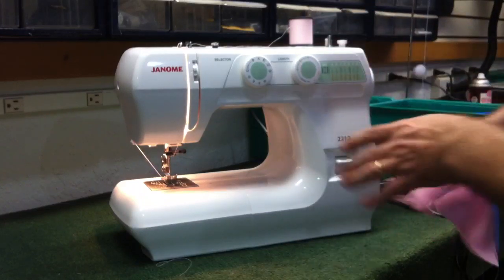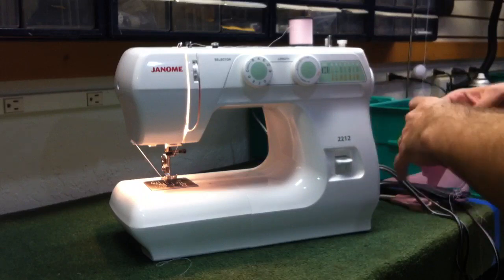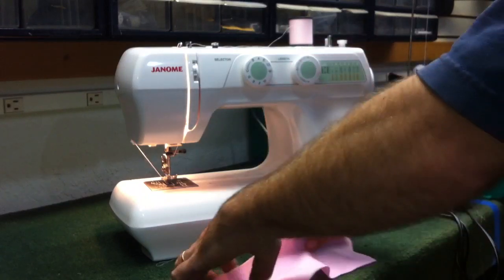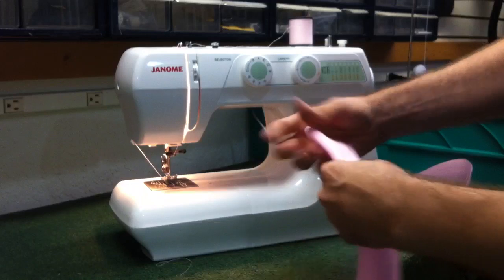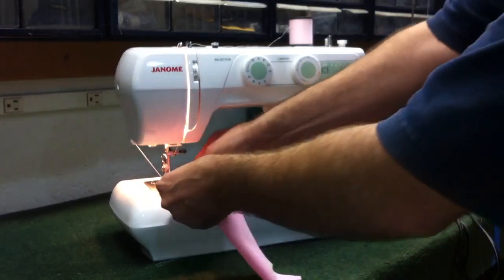Another nice feature on this particular machine is it does have stretch stitches built into it. Basically what that's going to do is add elasticity and reinforcement to stress areas — underarms, seat of pants. It's also good for stretchy type materials.